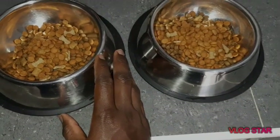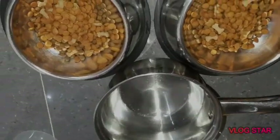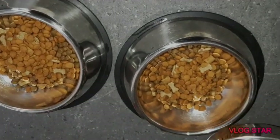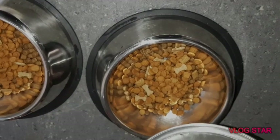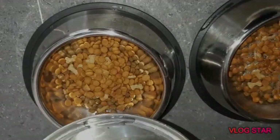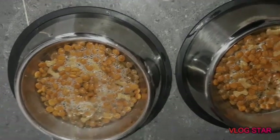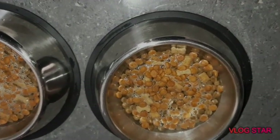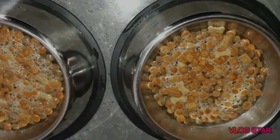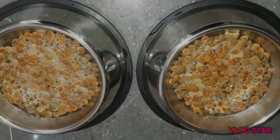We're going to make the water available and make it soft for them to consume. The hot water is ready — it's very hot — so I'm just going to add it to soften the dry food. The hot water is going to make it soft for easy consumption. Usually some people use cold water and the dogs have to chew it, but hot water is better. We're going to give it one or two minutes to settle.